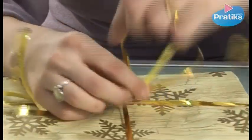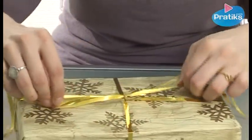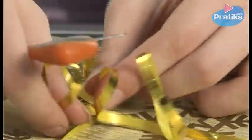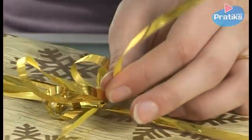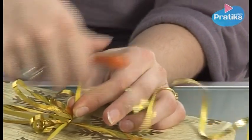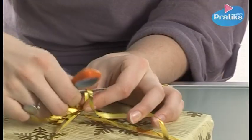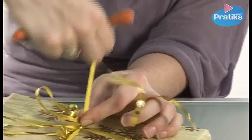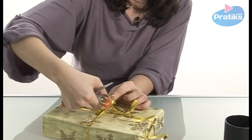Hold the base of the bow with the fingers of one hand. Then with the other hand, push the scissor blade against the ribbon and pull up in a circular movement. Make small, preferably quick movements. You can move up the ribbon and repeat the circular movements with the scissors. Keep repeating the steps until you reach the end of the ribbon.